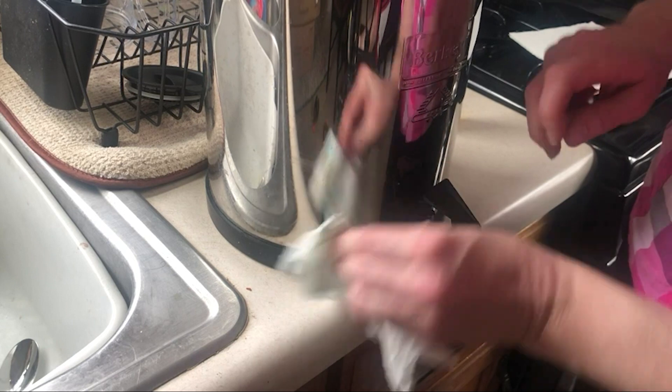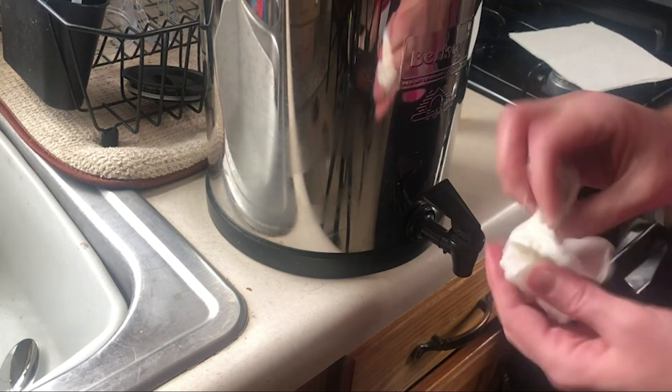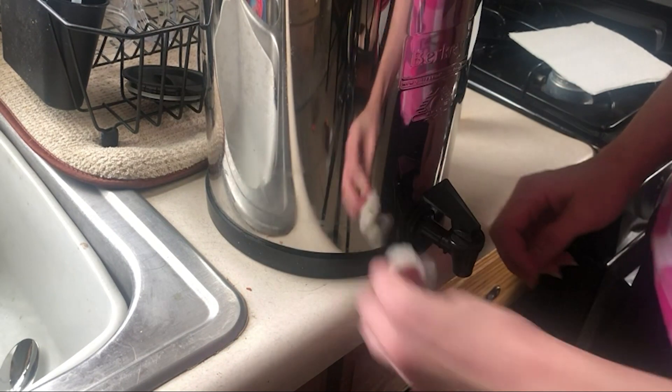I tried using a ton of different things to take that paint off and nothing would do it. Although it took a little bit of elbow grease, the Goo Gone worked perfectly.